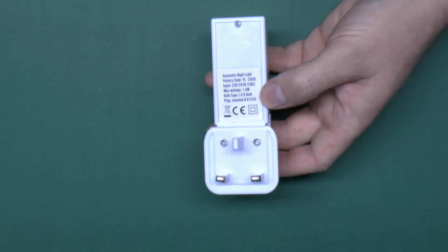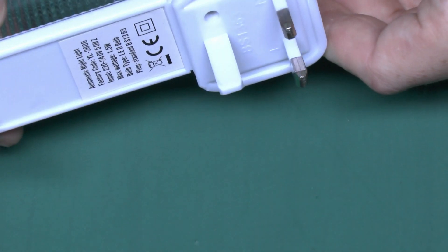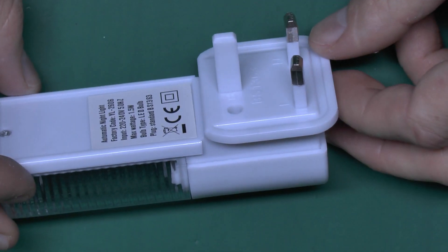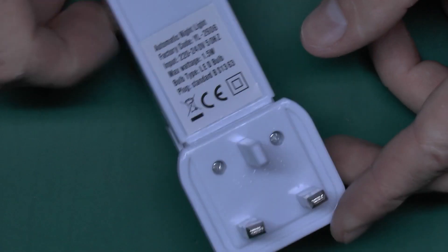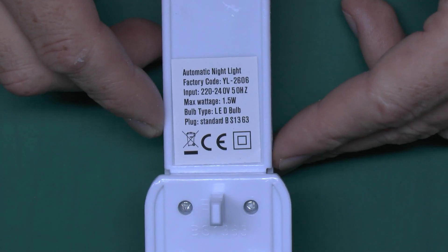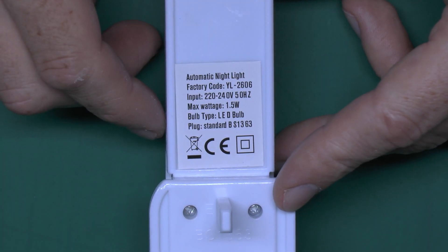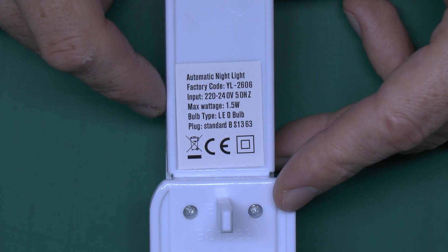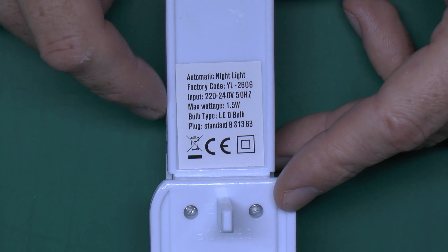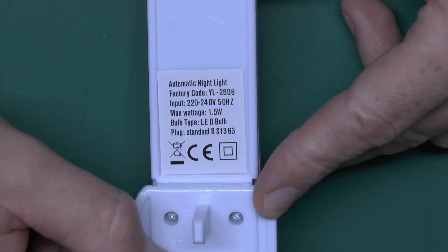No doubt it's made in many different varieties with this plug part just being replaced for various different countries. So there's a close look at those pins there — they're not horrendously out, but they're certainly not at the angle that they should be, so there's a definite bend on both of them. The thing itself does have the CE mark on it, which may or may not be genuine. The fake ones are normally closer together. Just the usual things here: the voltage 220 to 240, 1.5 watts, and it's LED and allegedly has the BS1363 plug-on, although this certainly does not comply with the standard due to this bent and defective part.